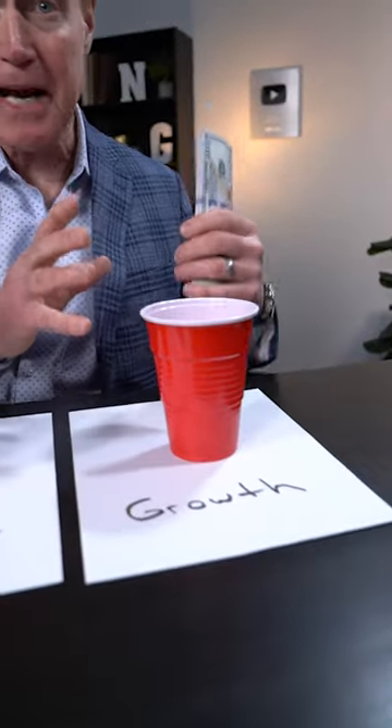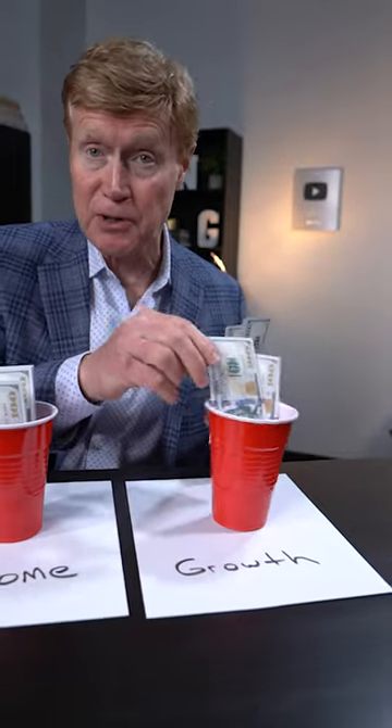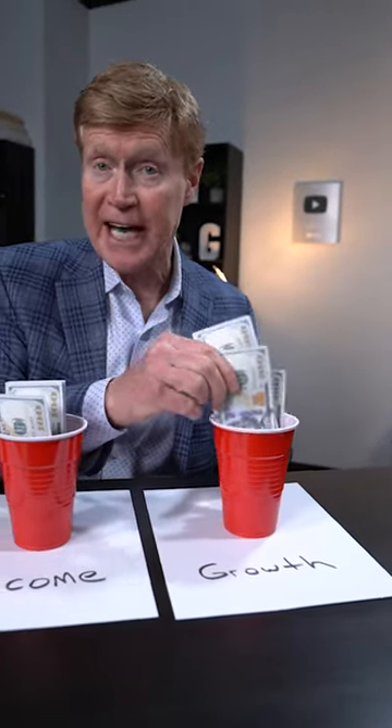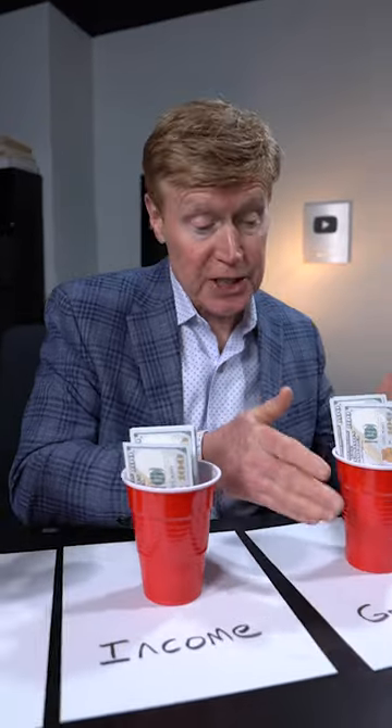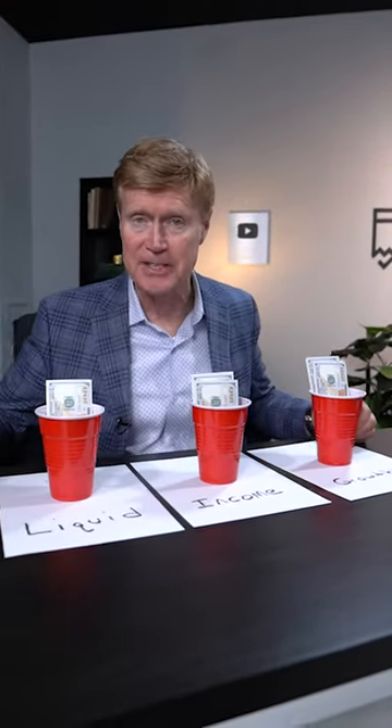Over here is where we're going to put the remainder of our money. I'm going to put as much money in this bucket as I can because this is our growth bucket. This is where we can have some risk. This money is in the stock market and other types of investments where there's risk, because we have to have a way to offset health care expenses, inflation, and taxes during retirement.